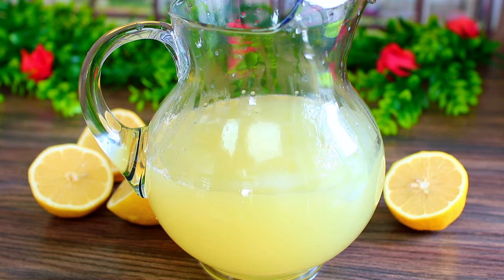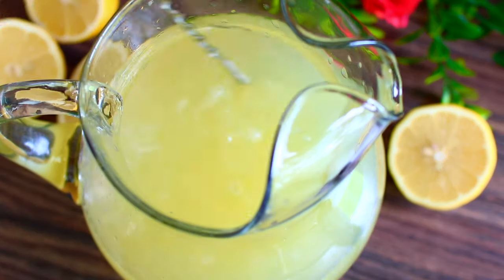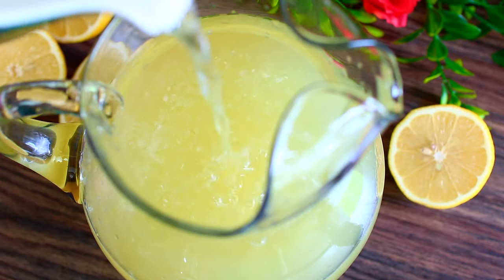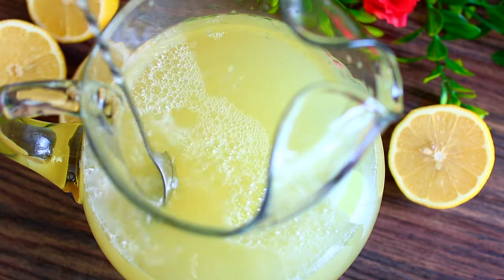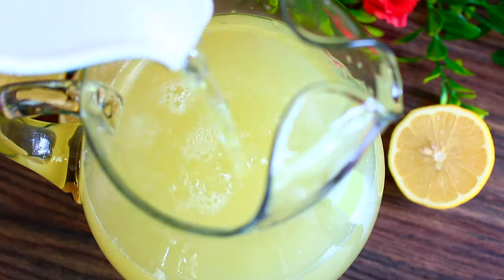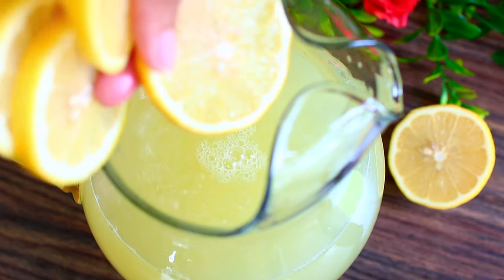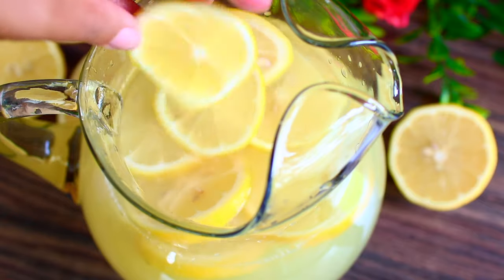Mix everything together and at this point your lemonade is done. You just want to taste it and adjust the ingredients to your taste. My lemonade was a little too strong so I added more water — make sure you add ice water to cool it down. Keep tasting your lemonade and add more water or sugar as needed.